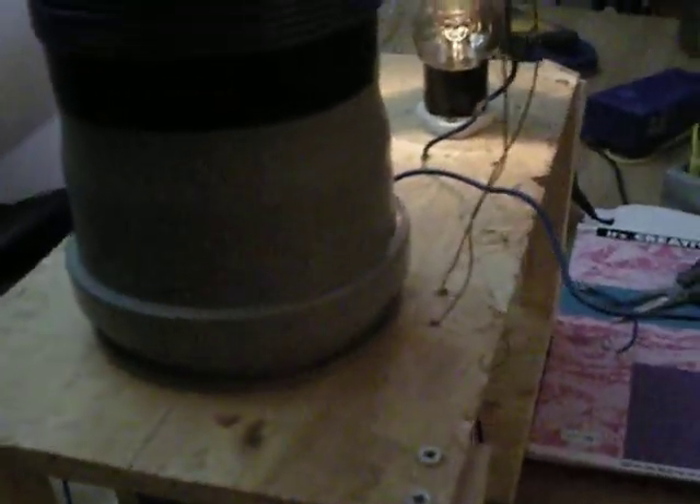I'm using a 1.6 or so nanofarad, 30 kilovolt capacitor as the primary tank. As can be seen here, it's self-wound, or home-wound. It was replacing that capacitor on the left, and it didn't oscillate with it, so I had to get a different one. So yeah, bye.